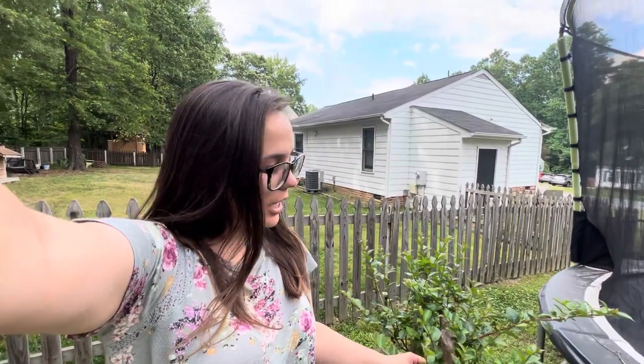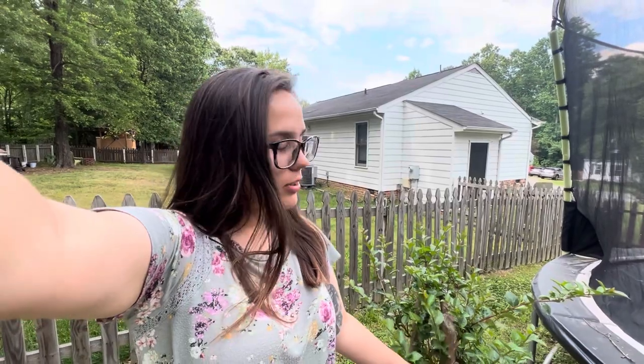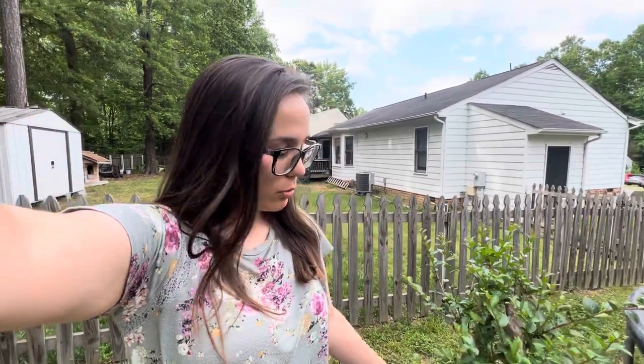Hey guys, it's Brittany. So today we are going to be taking a few of these leaves here and we're going to be propagating new crape myrtle trees. We're going to be cleaning up some of the bottom, taking cuttings from those, putting them in the soil. I'm going to be doing an updated video about one to two months from now on how they are doing. So stay tuned.